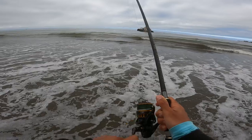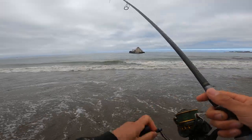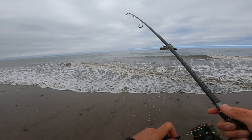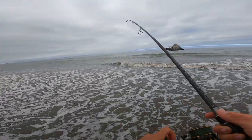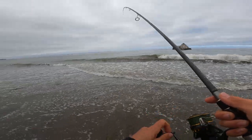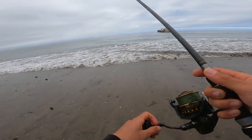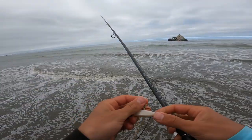I'm on — I thought I had seaweed. I'm on! That seriously felt like seaweed. I started just reeling that thing in super fast, but that's a halibut. No — I got off. I saw him in the wave. Dang.